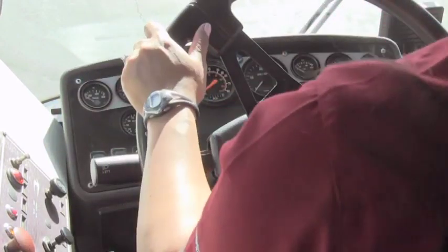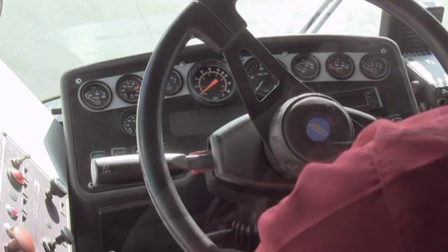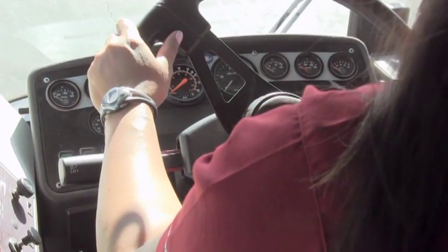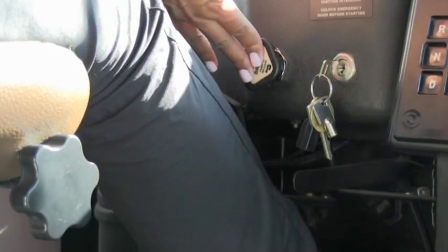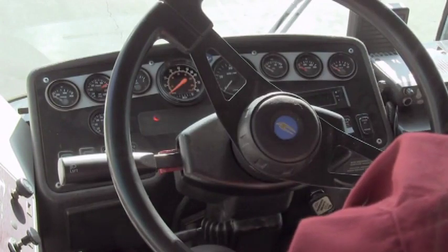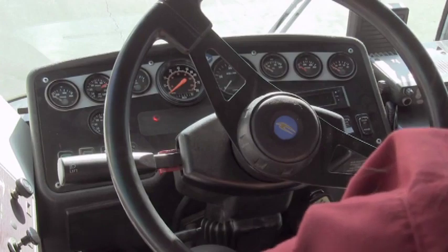Now we're going to do the static test. You stabilize the needles and you can't lose more than 2 PSI in one minute. It's been a full minute and the needles haven't moved — there have been no air leaks. Now we're going to do the applied brake test: apply the service pedal, release the air brakes, stabilize the needles, wait for a full minute — you can't lose more than 3 PSI in one minute while listening for air leaks in the hoses and diaphragms. It's been one minute and there are no leaks.